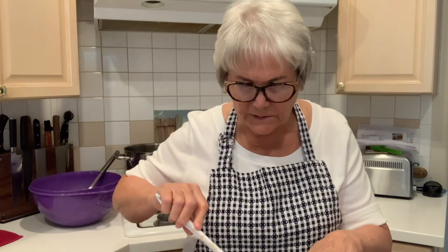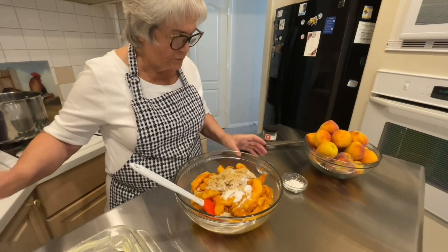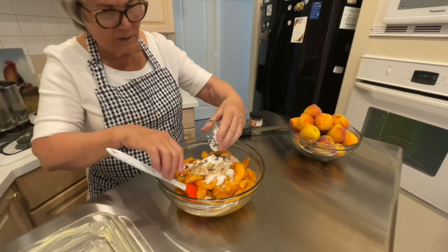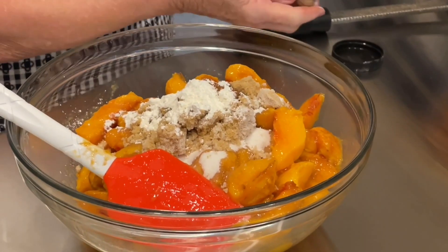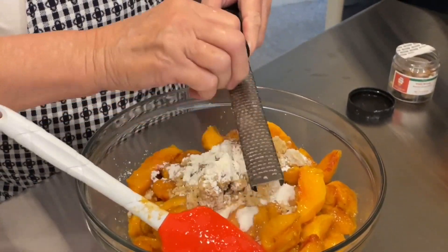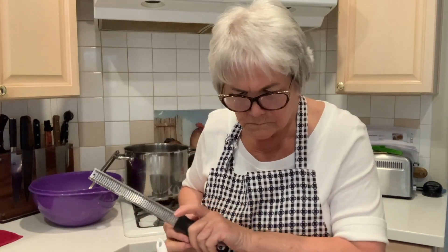I've been busy — peach cobbler is what I'm making today. The peaches were a little small, so the recipe called for eight peaches but I used 12. To that, I'm going to add a quarter cup of brown sugar and a quarter cup of regular sugar, a teaspoon of cinnamon, three teaspoons of cornstarch, and some freshly grated nutmeg. The fresh grated nutmeg tastes so much better than the already ground-up store-bought.